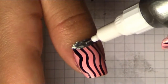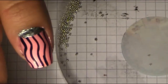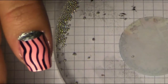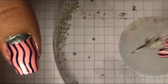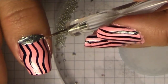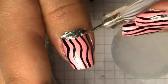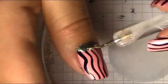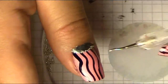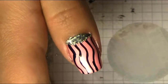Make it look good for you, and before that goes dry, I'm gonna take some silver beads and place them on the outer corner towards the pink color. I'll do that on the rest of the nails as well, and now it looks like this.